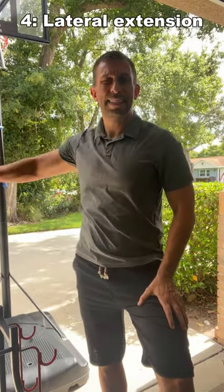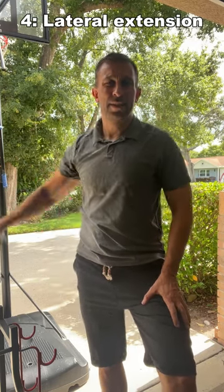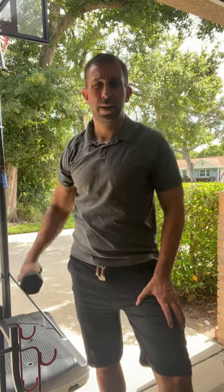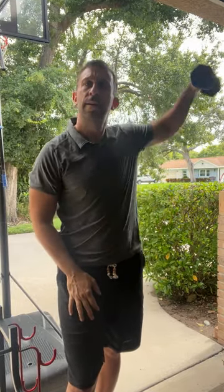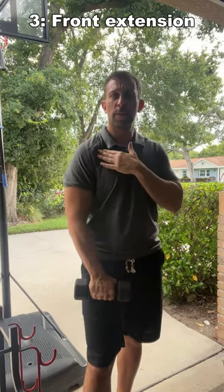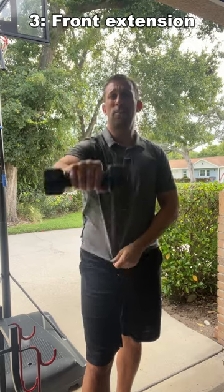If you have a little bit less weight, this is a great way to hit those shoulders as well — you're getting that rounded shape to your shoulders. Next, we have another one where you're going to be working the back of your shoulders and the front a lot more this way.